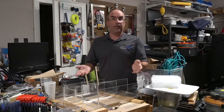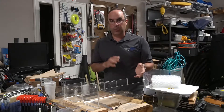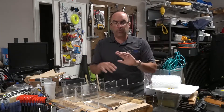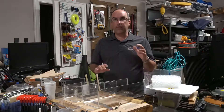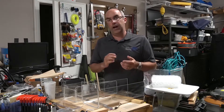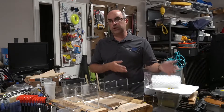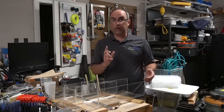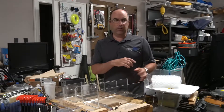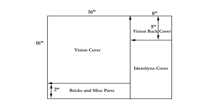So, what you're going to need. Obviously you're going to need a sheet of acrylic — polycrylic or Lexan, we're just going to call it acrylic. They sell it in multiple sizes and thicknesses. I recommend getting an 18 by 24 sheet of quarter-inch thick. That will give you enough material, using the cutting guide I'll include, to make a cover for a Vision and also an Identilinx — one of the newer white Identilinxes.